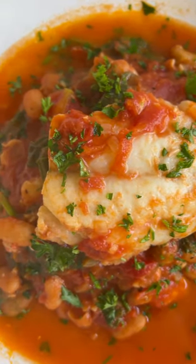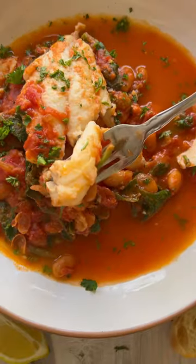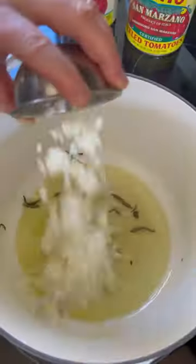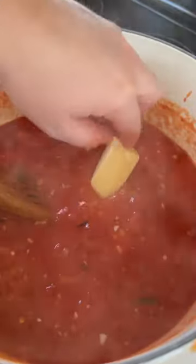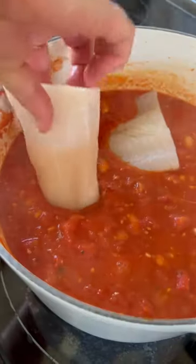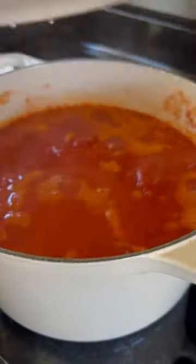This Tuscan fish stew marries a cheesy white bean tomato dip with stew-like consistency and flaky haddock fillets. Kick things off with herb-infused oil and San Marzano tomatoes. This is why you always keep leftover parmesan rinds — toss a couple in the pot to deepen those flavors and complement the creamy cannellini.